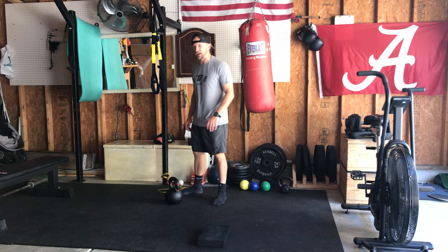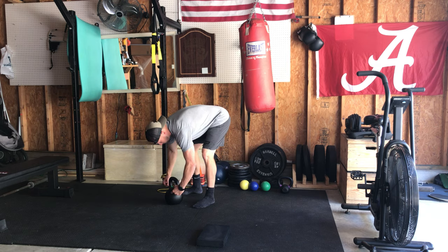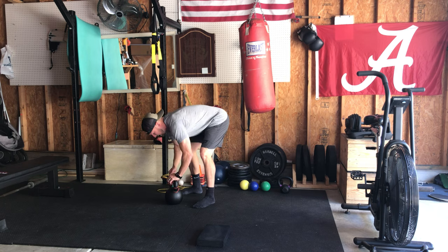For our kettlebell banded diagonal swings, we're going to get a band — as you can see here, we're just going to flip it around, grab through the handle, and flip it over so it doesn't come out.